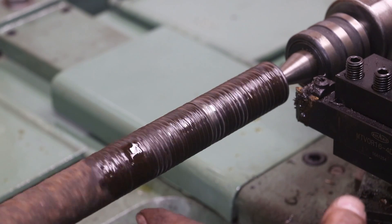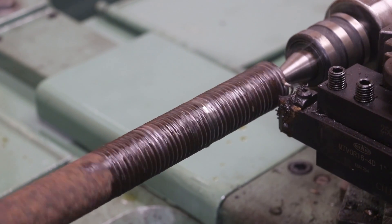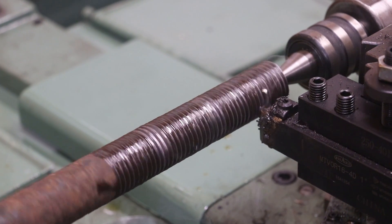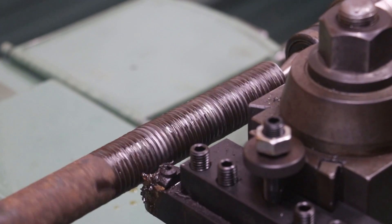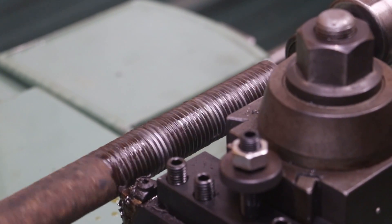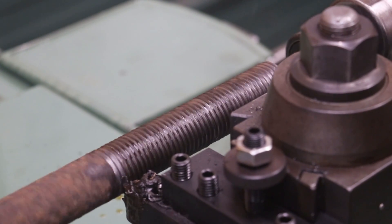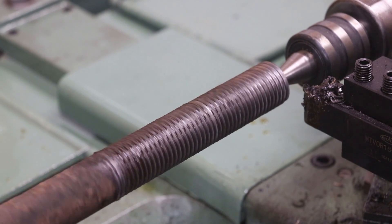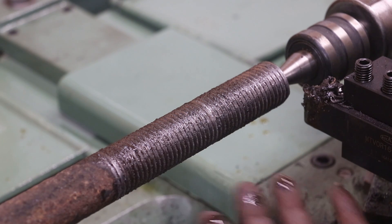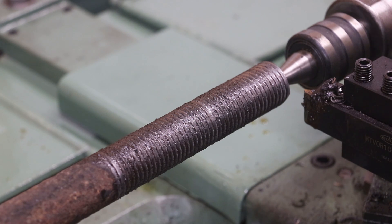I decided to slow it down a little bit — it was getting a little more chatter than I really like. I'm going to stop here with threading on the lathe and actually finish this out using a die. I wanted to get it started on the lathe just to get the thread started because it is such a deep cut. Trying to cut this whole thing with a die would be really, really difficult. But now that we've got some thread started, we're going to finish it up using the die.